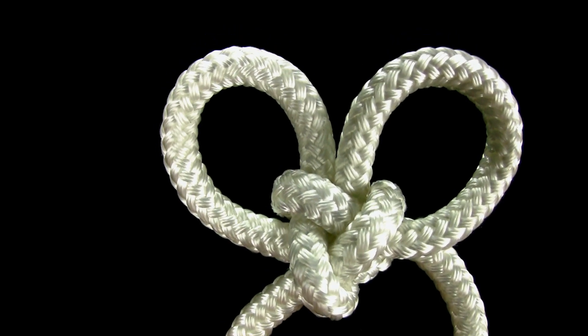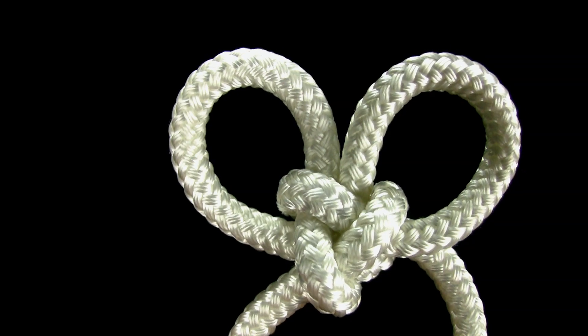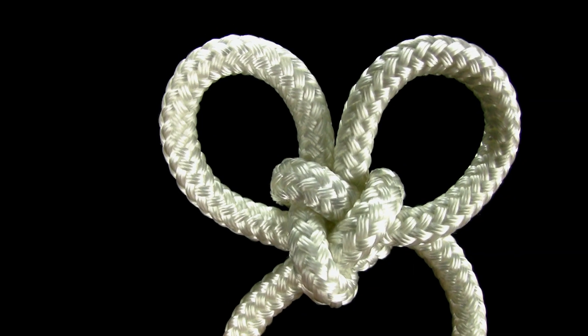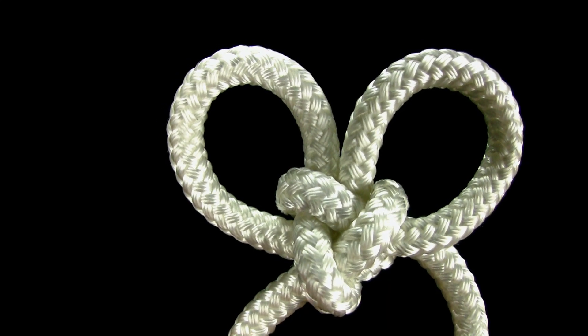In this video, you will learn how to tie a simple butterfly knot with a three-part crown center. A butterfly knot is a decorative knot that is a version of the Chinese knot.